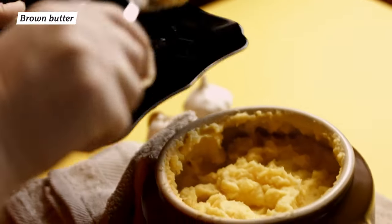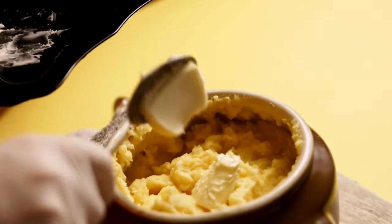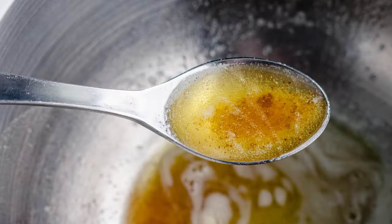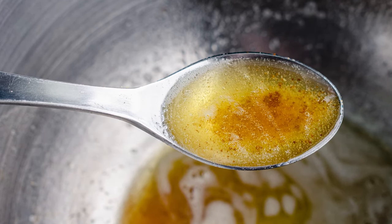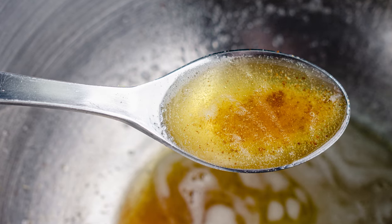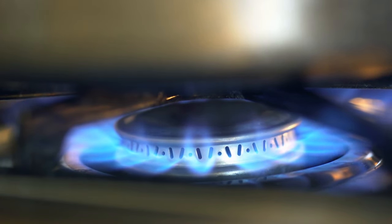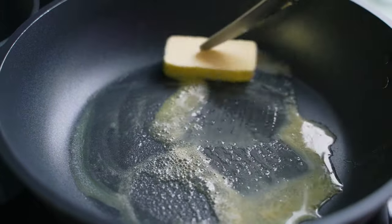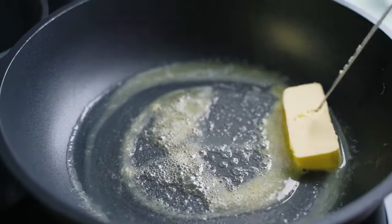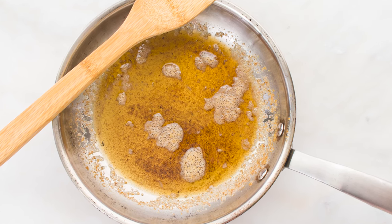Rich, buttery flavor is a hallmark of good mashed potatoes, and for an extra dose of luxury, you might want to try adding browned butter. The slightly nutty, caramelized flavor can transform an ordinary bowl of mash into a gourmet-quality side dish. The best part for busy home cooks is that browned butter mashed potatoes require very little extra work. Making browned butter simply involves melting butter in a skillet and swirling it over medium heat until golden brown, then mixing it right into your mashed potatoes.